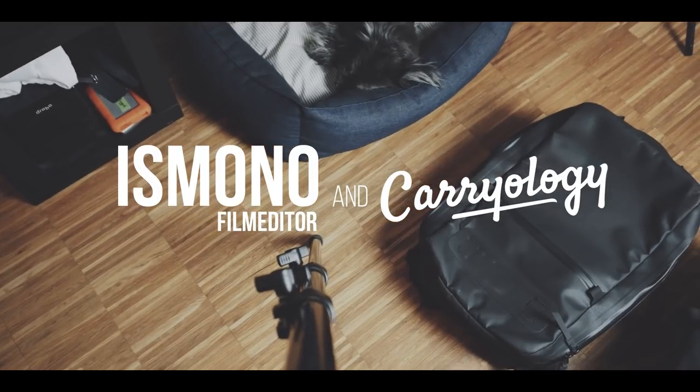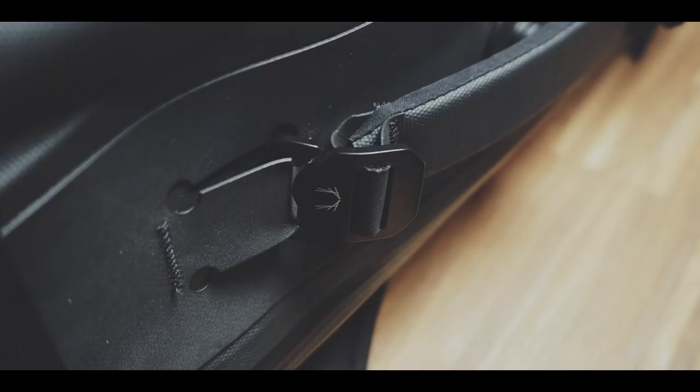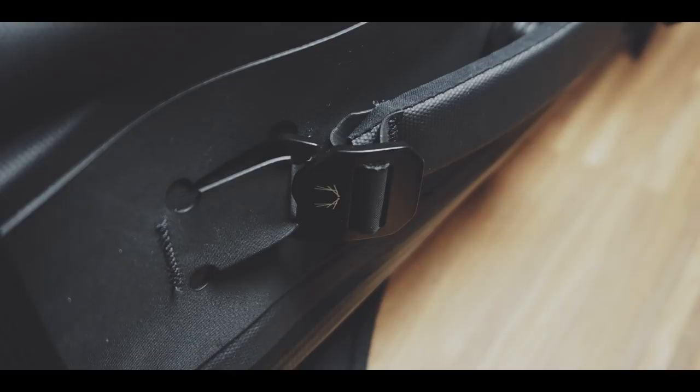I was always impressed by Black Ember's design and build quality, and the Citadel is one of my favorite bags. Longtime viewers know that I'm not a big fan of rolltop backpacks, but now Black Ember created their first rolltop backpack. Can they convince me to like rolltop backpacks? Let's find out.